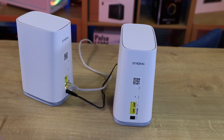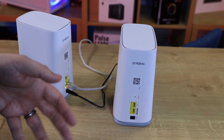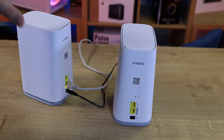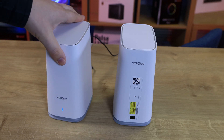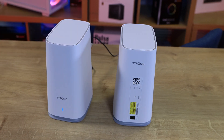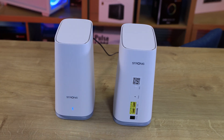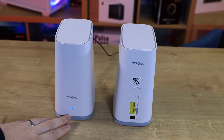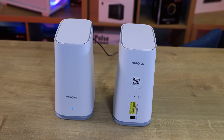So once you've plugged it in, the light goes red, and then after a while it will turn blue, which means it is now set up. The network cable it comes with is also one and a half metres long, but you can use a different cable if you want.